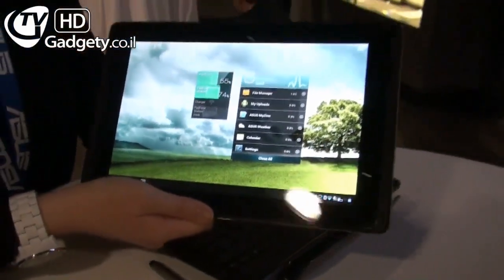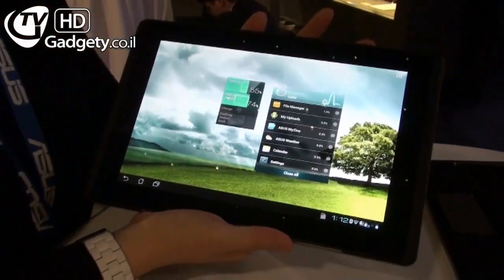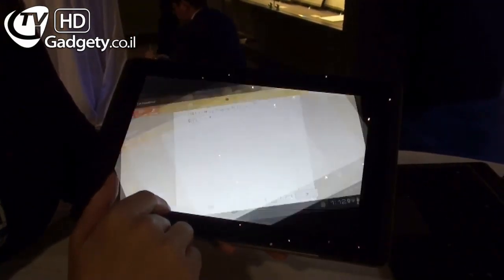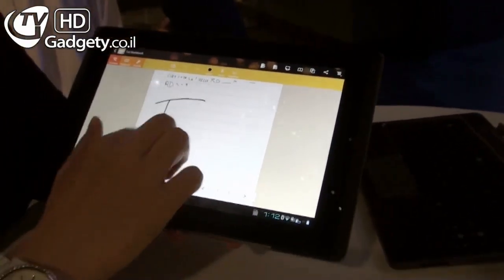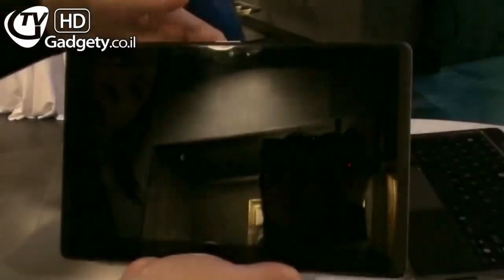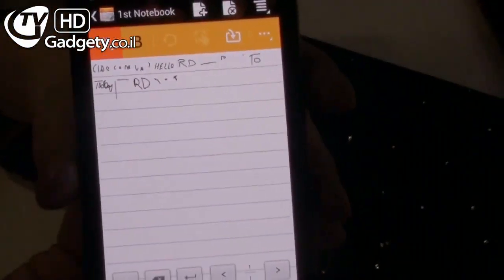It's running Ice Cream Sandwich. We stress a lot on the seamless transition between the Padphone and the Padphone Station. For example, you open up Super Note and write something — maybe 'Today is a good day.' When you take out the Padphone, you'll see that whatever details written on the Padphone Station are also on the Padphone.